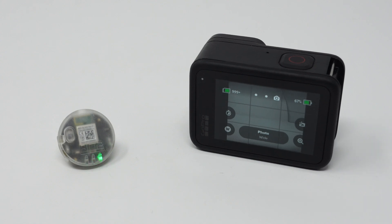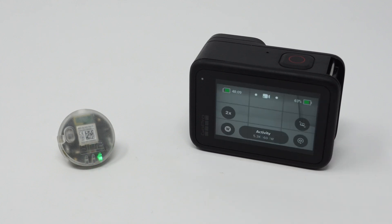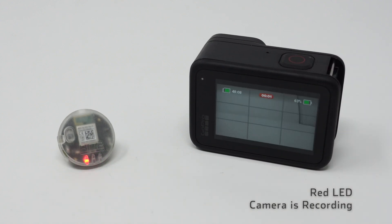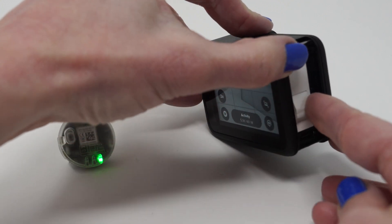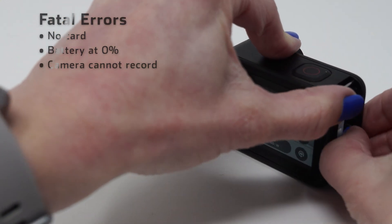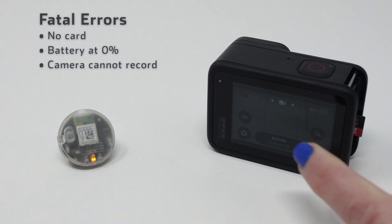If we slide back to the video mode the warning goes away. When we press record we see the red record LED blink — this is your peace of mind that the camera is recording and you're getting the shot. If we have a critical issue, such as there is no card or the battery is depleted, we'll see the yellow LED flash by itself.